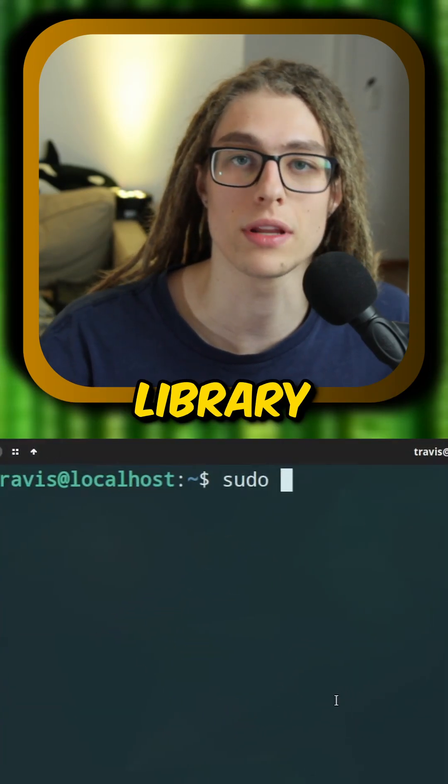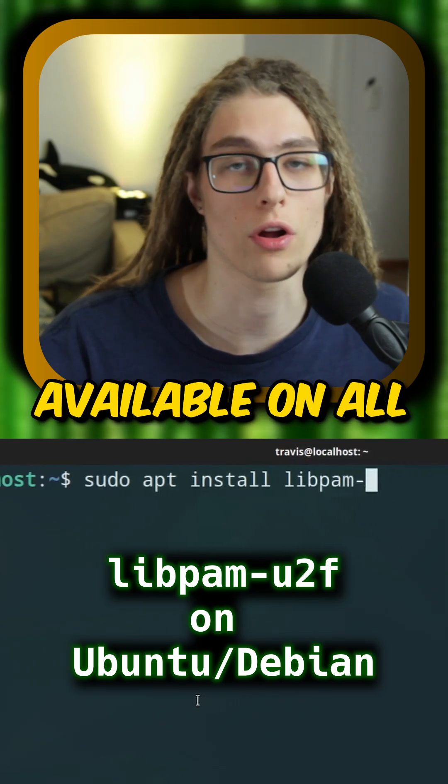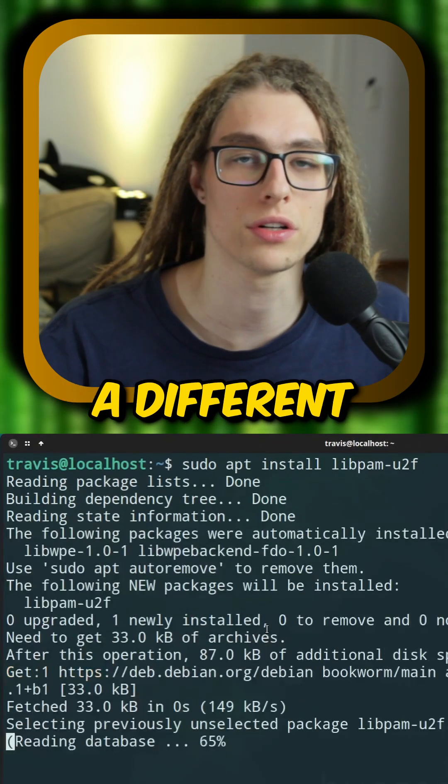Step 2: install the library libpam-u2f. It should be available on all major distributions, maybe under a different name.